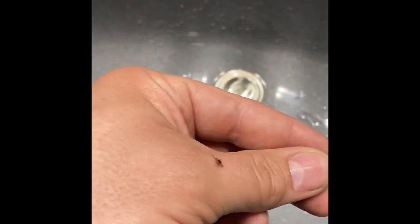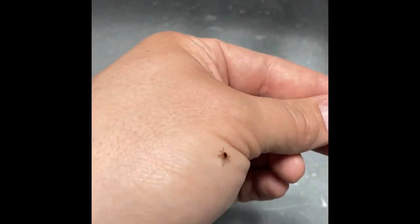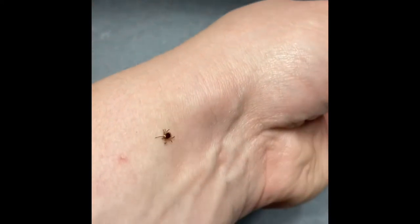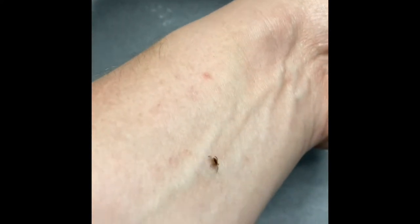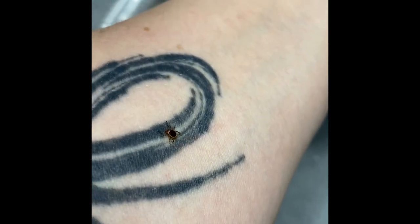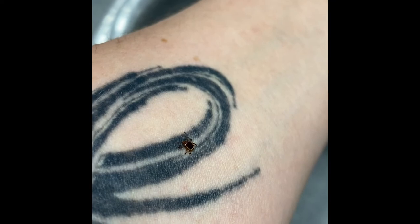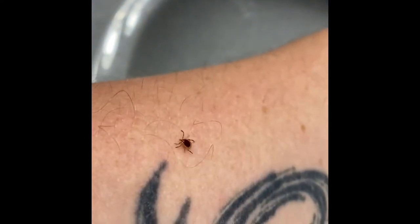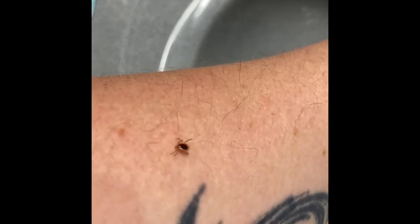Alright guys, it worked quite well actually. I got him off and as you can see he is full of energy and still alive. That is one sure way to know that the head is not still stuck in you. There we have it — nasty little things.